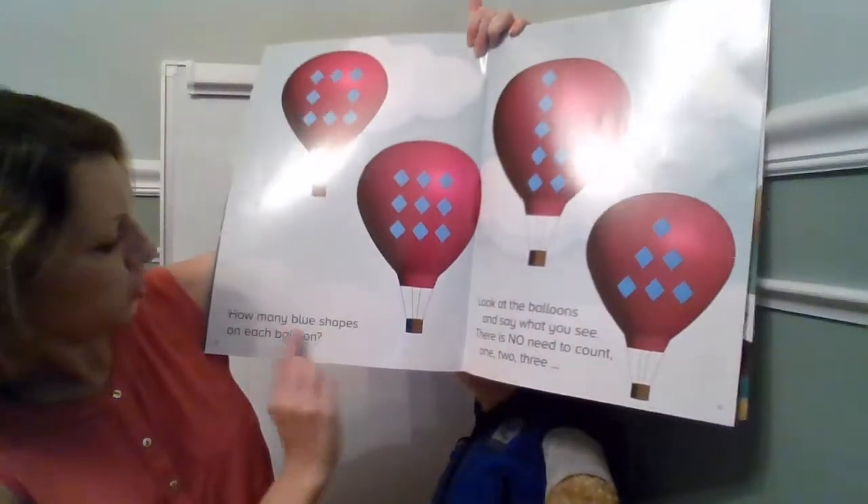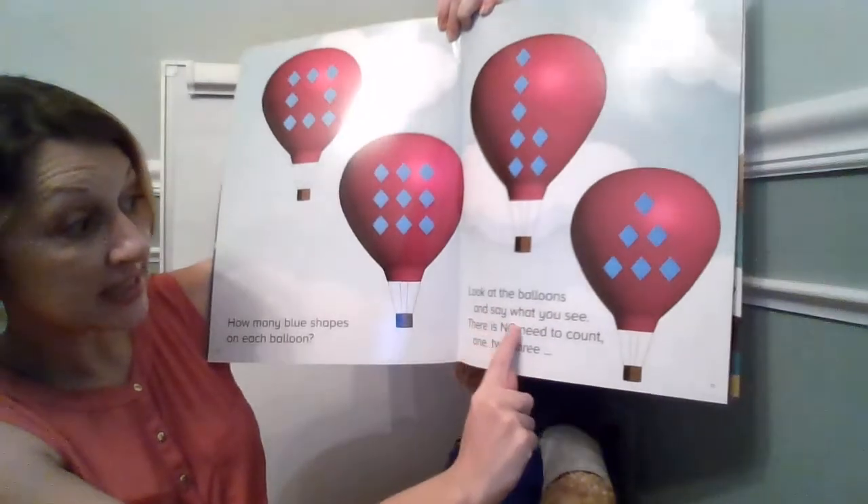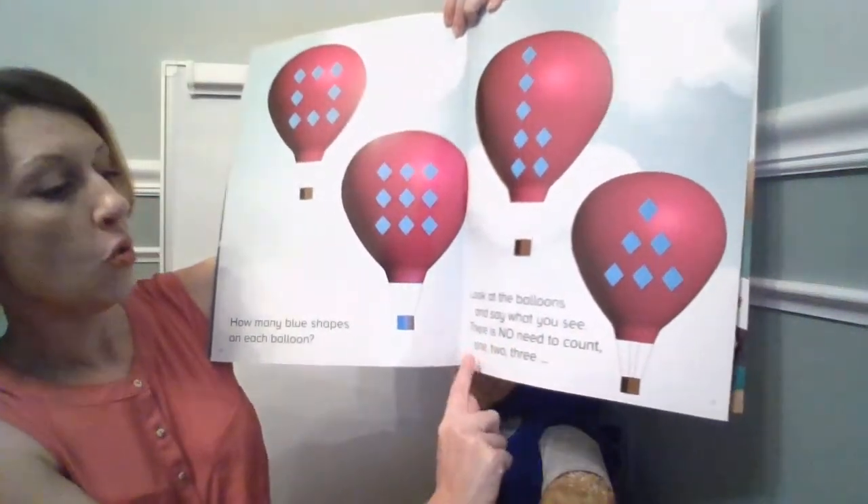How many blue shapes on each balloon? Look at the balloons and say what you see. There is no need to count. One, two, three.